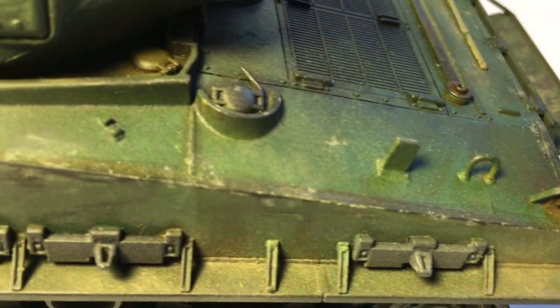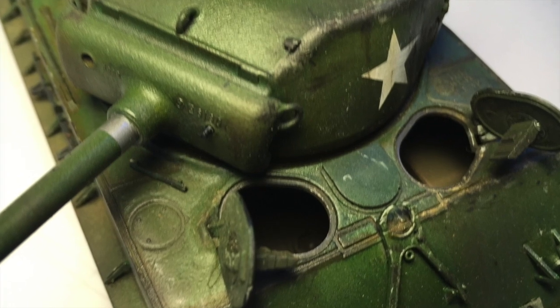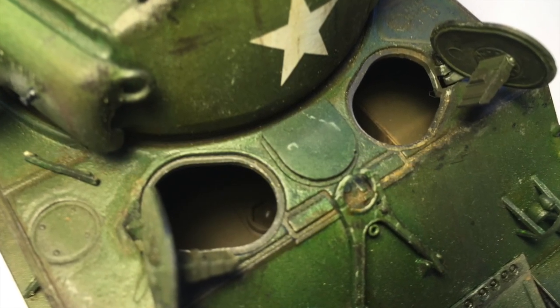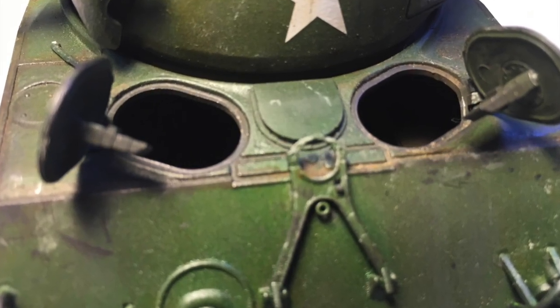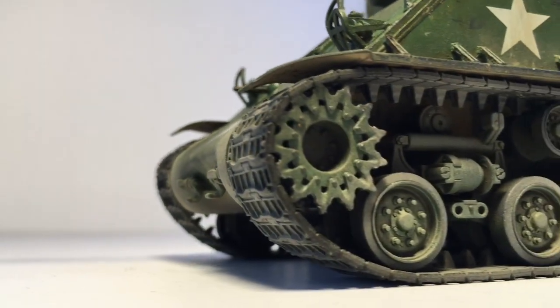You see lots of rust coming into play, lots of weathering on the particular metal pieces around the tank. I really wanted to simulate the idea of a tank being worn in battle. Here you can see some of the hatches that are open. The original model had them so you could glue the hatches either open or closed, but I decided to drill out where the hatches were linked together with the model and allowed them to be opened and closed.